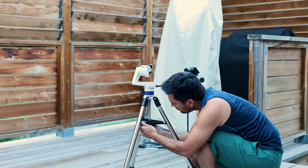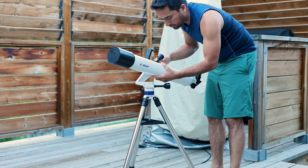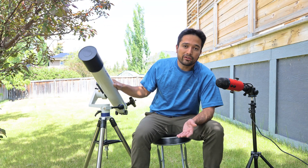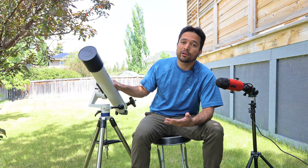Today I'm looking at the Cevboni SV520 90mm achromatic refractor. This telescope has a focal length of 800mm and an aperture of 90mm, and as you can guess from the regular price of $230, it is primarily aimed at beginners looking to get into visual observing.